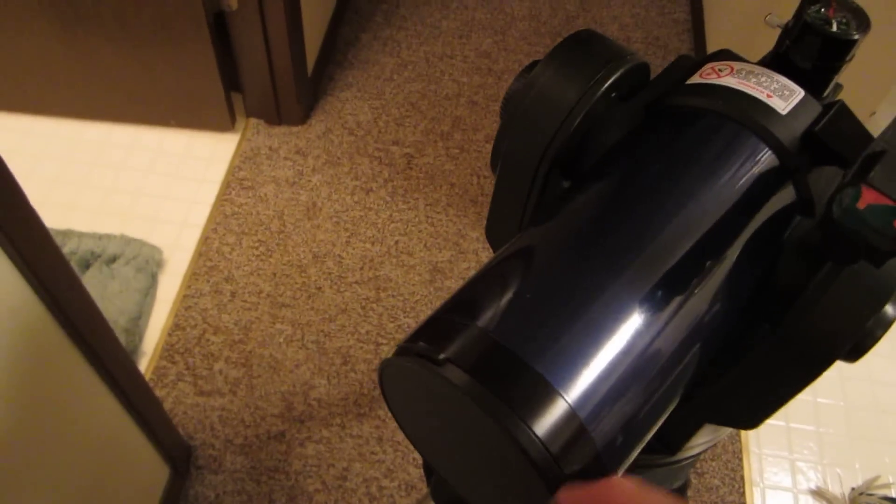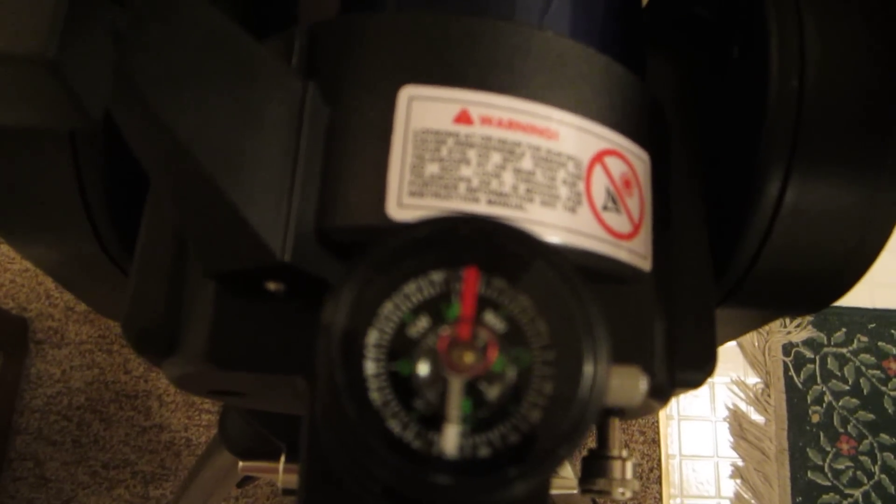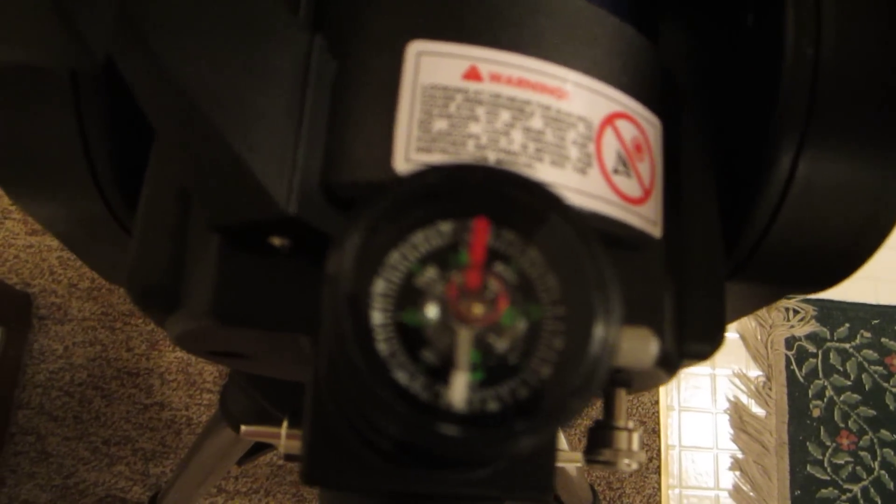We'll give you a quick setup view of how the AutoStar works to give you a clue. We're going to put it in the home position. We have the side of it facing west. And then we'll level it here with our little bubbler here. And we have it pointing north — close enough.